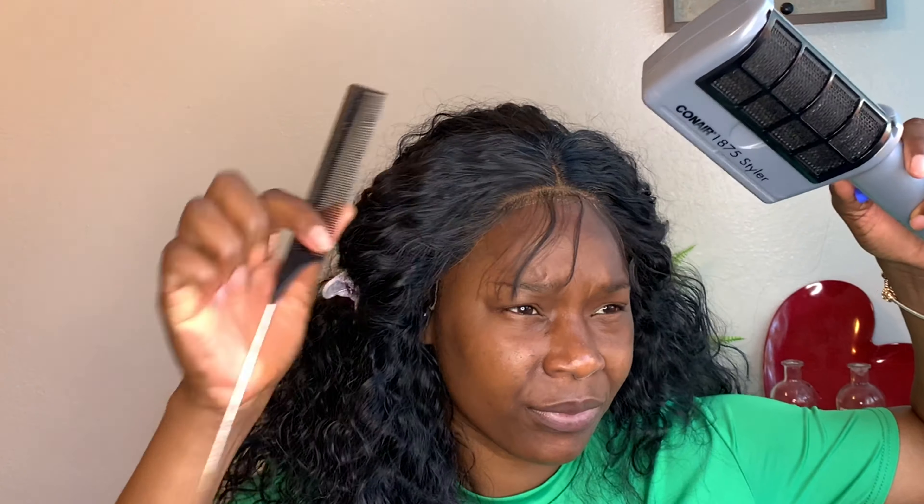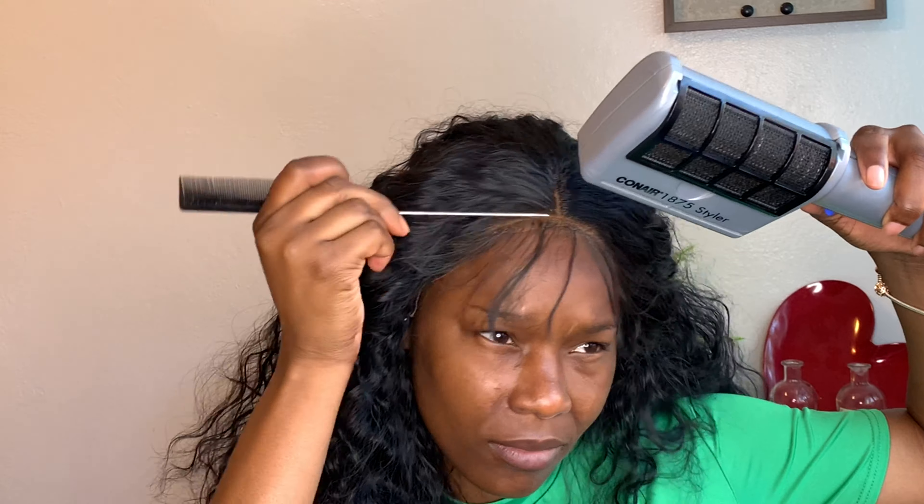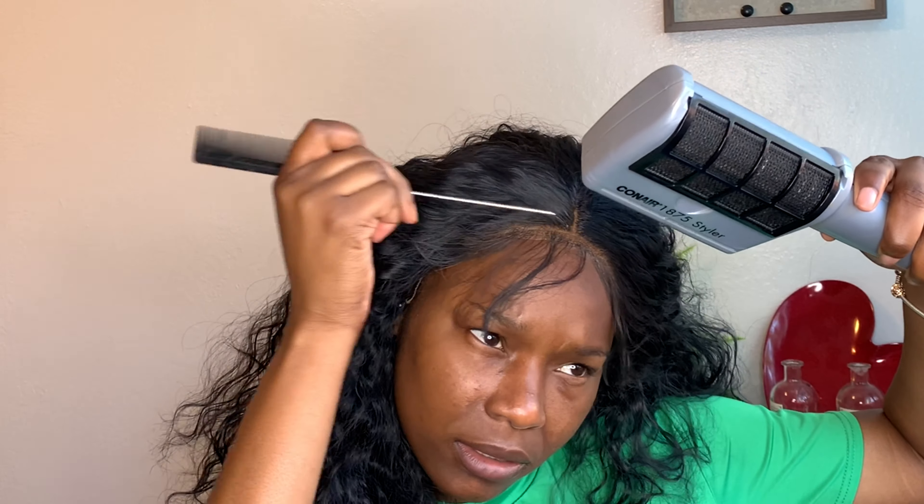Now I'm going in with my blow dryer using cool air for this, and then I'm going to repeat the process — giving it two coats of spray.